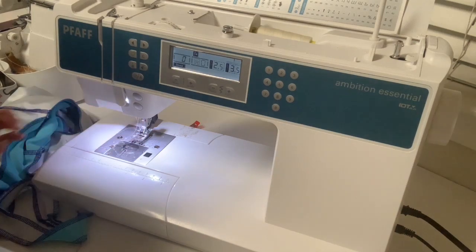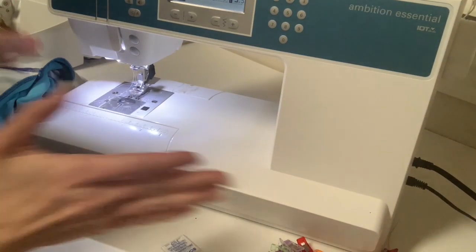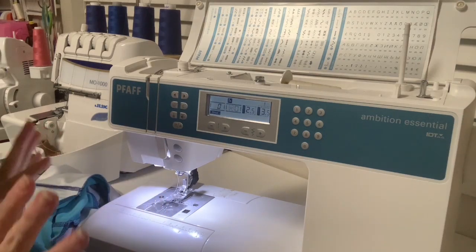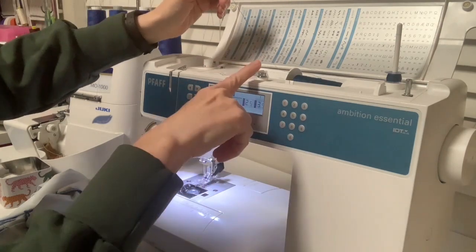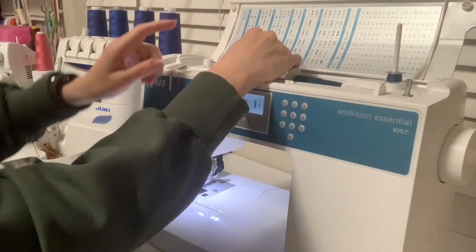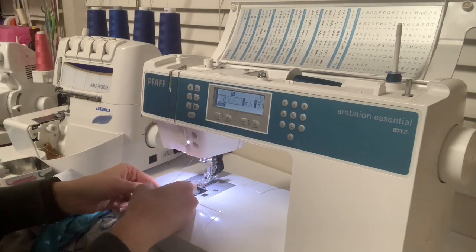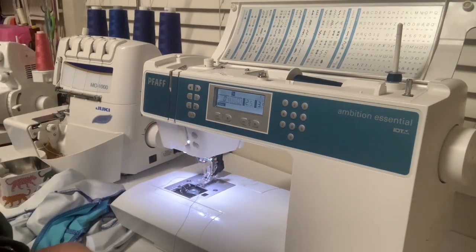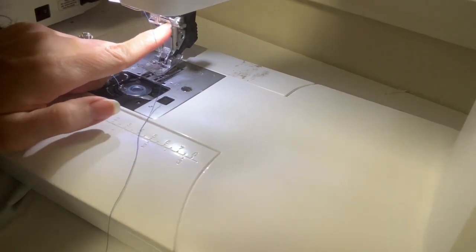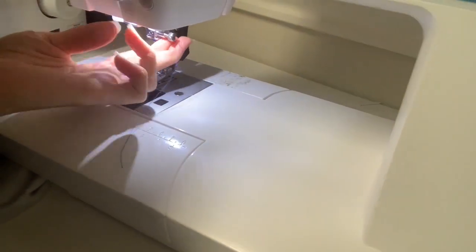To use the twin needle, just put it in your machine like a regular needle. The only difference is you'll need two spools of thread. Often I don't have two spools of the exact same color, so I'll thread a bobbin and put it on the other stand on my machine, then thread them together at the same time through the machine. At the very top near the needle, you'll see a left thread guide and a right thread guide — thread the left through the left guide and the right through the right guide.